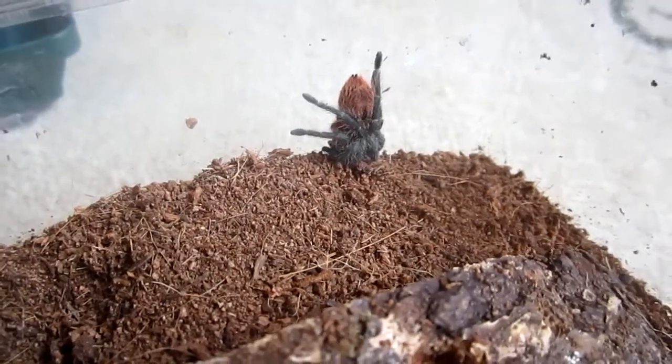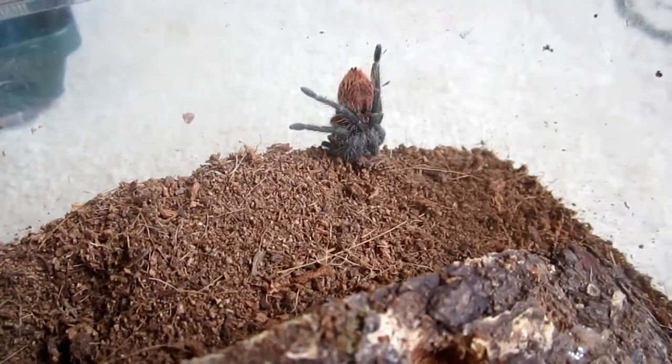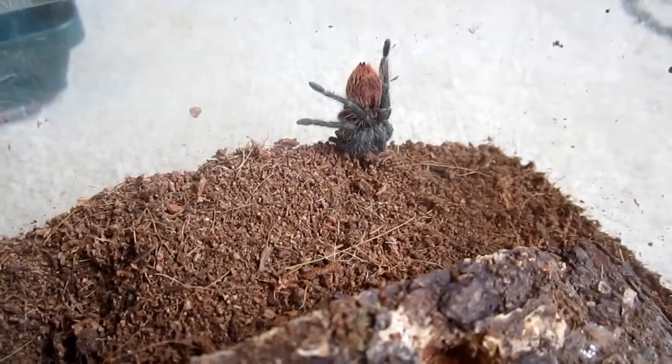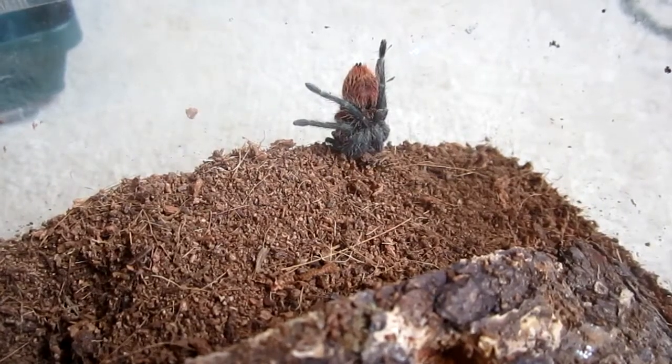The size can get to about 5½ to 6 inches. However, the males being smaller, like all tarantulas, they get up to be about 3 to 4 inches.